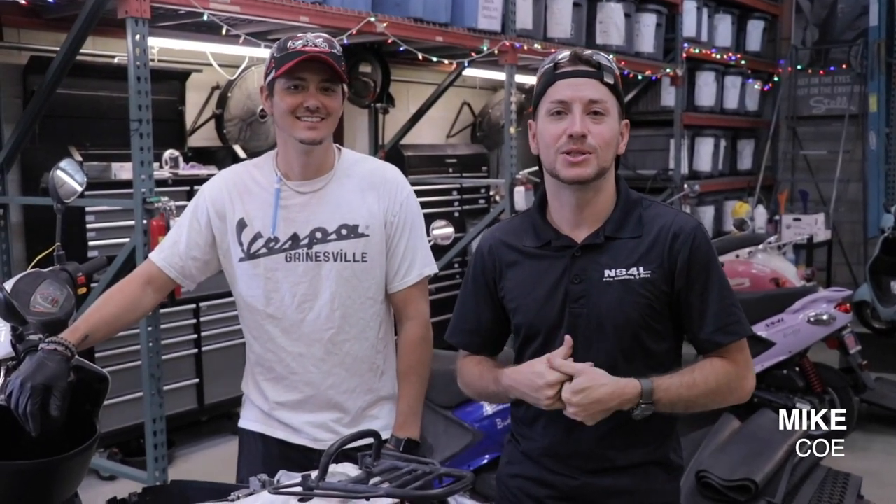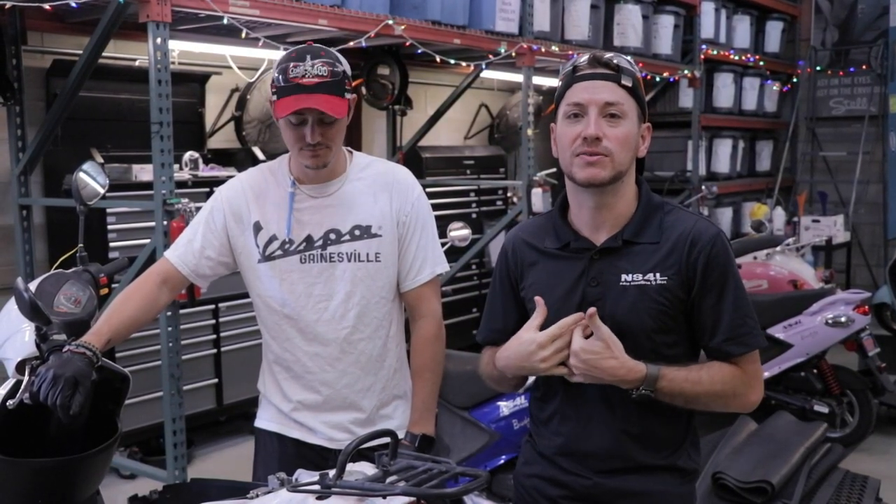Morning Scoot Fam. I'm Mike, COE at New Scooters for Less. I've got Brad, our trusty service manager here. Today we're gonna show you how to replace a carburetor and fuel line on a Wolf RX 50.